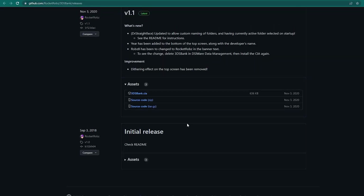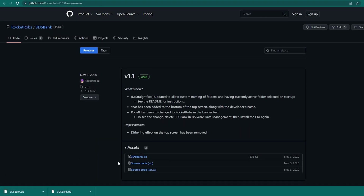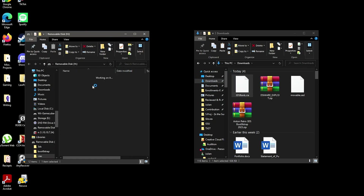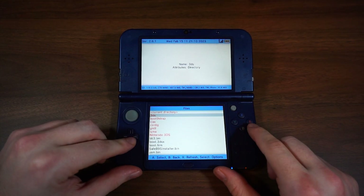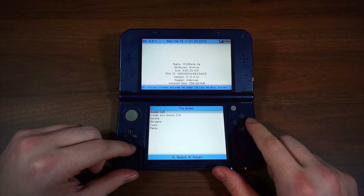The installation is simple. Click the link to the GitHub in the description. Once you're there, you'll want to download the 3DSBank.CIA. Once you have this downloaded, open your SD with the 3DS files in it and place that .CIA file right into your CIA folder. If you already know how to install CIAs, this should be familiar. If not, insert the SD back into your 3DS, go into FBI, click SD, then CIAs, then select 3DS Bank, then install.